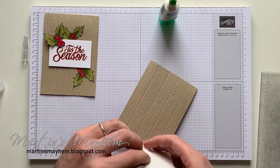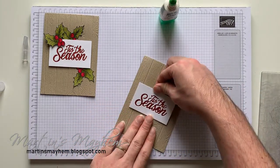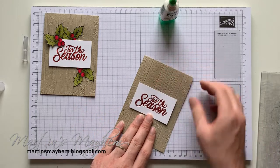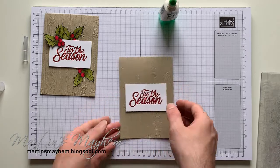Try not to knock it or anything because we don't want to lose any pieces. For the sake of the video, I'm just going to pop some dimensionals on the back like so — putting the dimensionals on the back. I feel like singing again — more Christmas carols, please! And then that's going to go in the center of our card, like so.